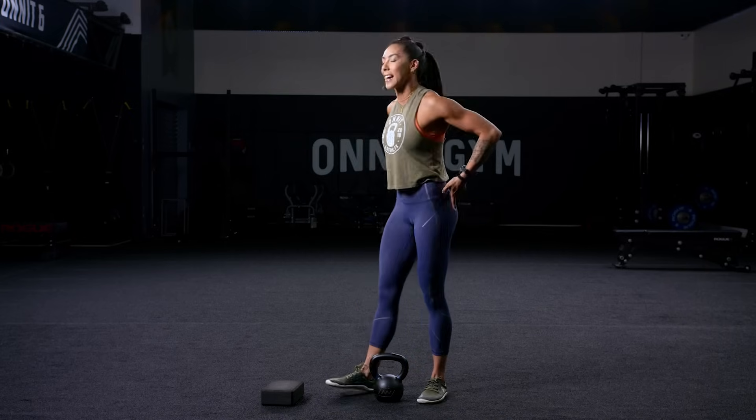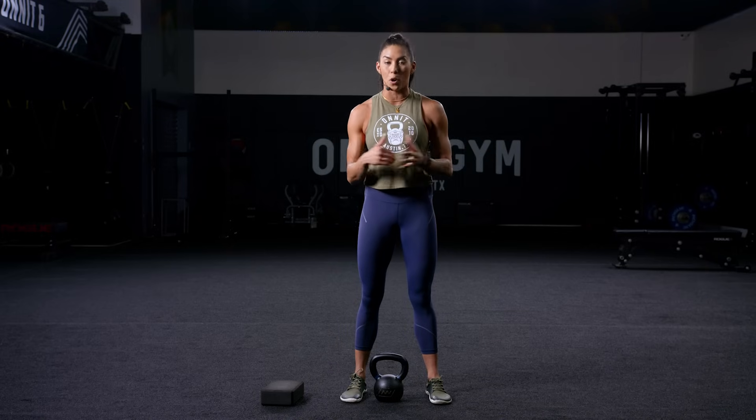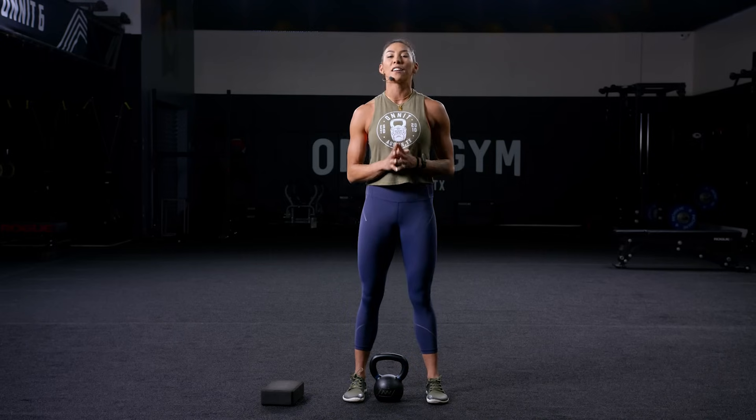This deadlift is a great way to attack our posterior chain — everything behind us: our lower back, our glutes, our hamstrings. A strong posterior chain is going to help you for the rest of your life. It's a functional movement. We use this hinge in everyday life — picking something up, going to stand up out of a chair — and I'm going to show you how to break it down.